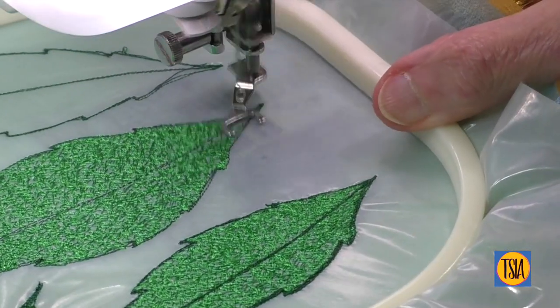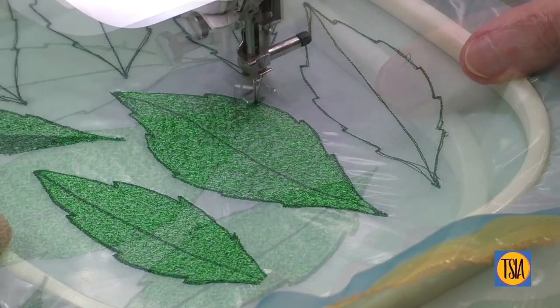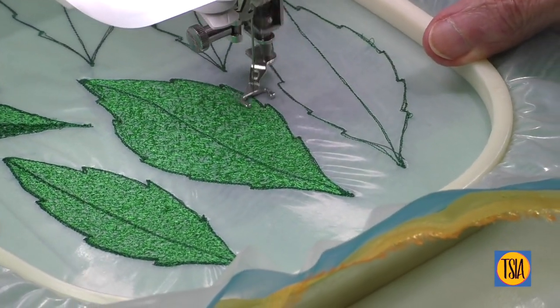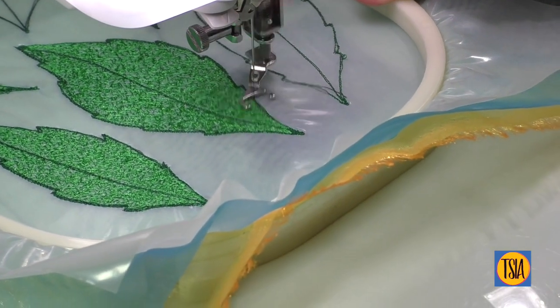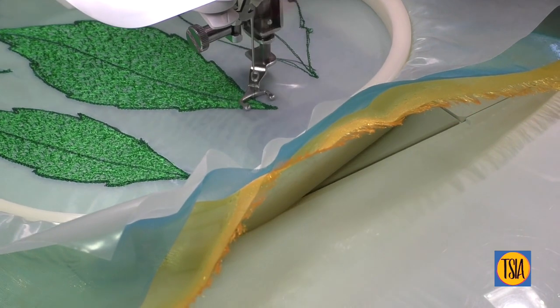Oh, and by the way, you may spot one rogue leaf in my design — the one that is half light green and half dark green. That was my test leaf, used to determine how I wanted to stitch the final pieces.